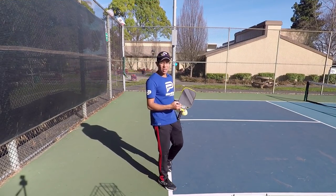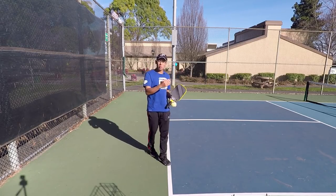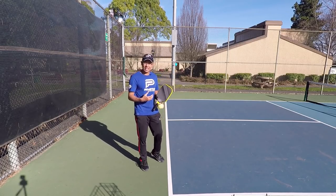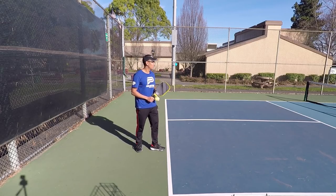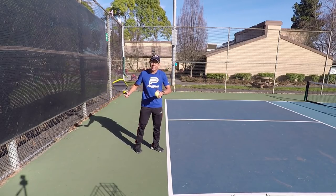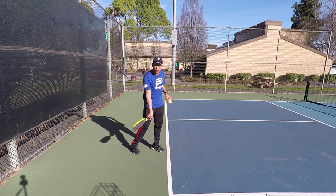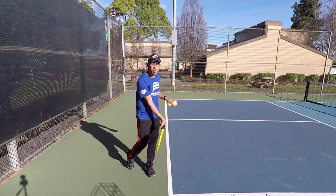It is a little change-up. One thing you can see is it gives the opponent more time to hit the ball, but also the change of pace is really good if you're mixing it up with hard serves. The lob serve basically uses the same mechanics and same stroke as my regular serve. All I'm going to do a little bit differently is open up that paddle face and slow my stroke down.